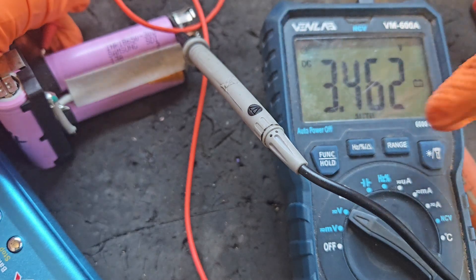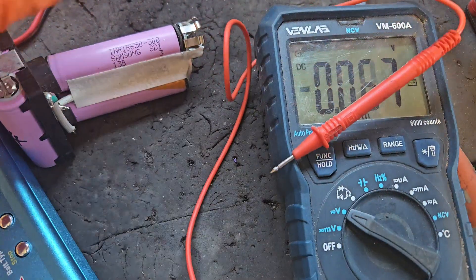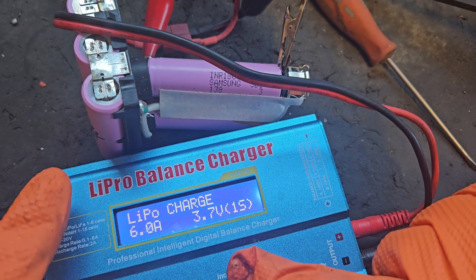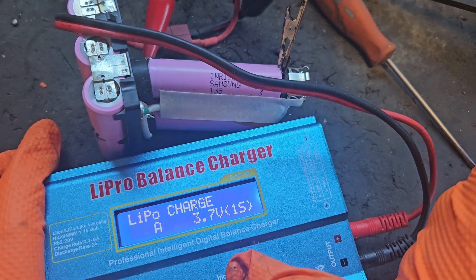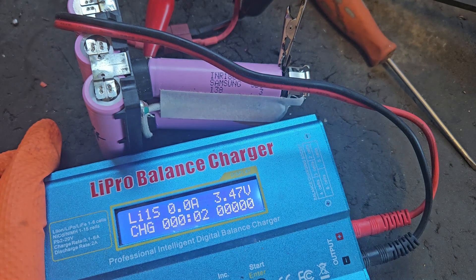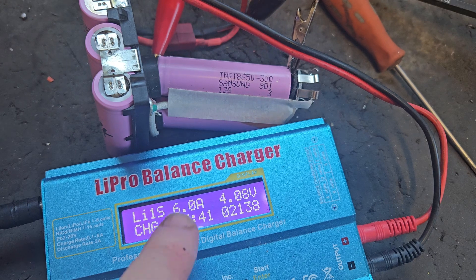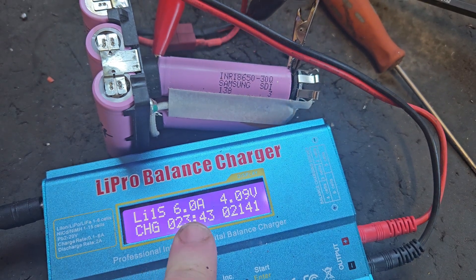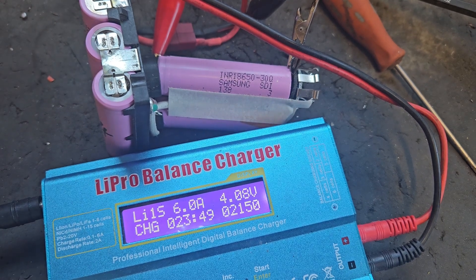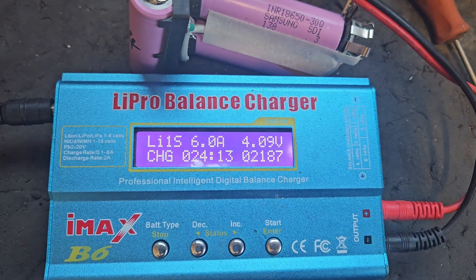There's the third bank there — 3.46 — so we've got to try to get that connected without disconnecting it from the pack and bring it up the same as the rest. Here we go again with the charger on the final bank. We've got to play the waiting game — that's 23 minutes and we're not quite there yet. This is a very time-consuming fix, but it does the job and gives you a usable battery again.